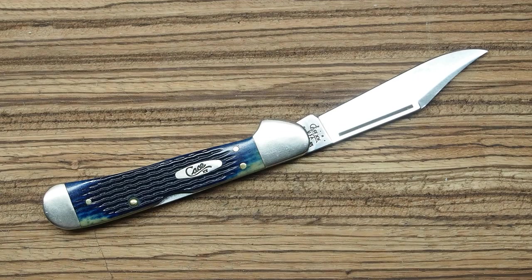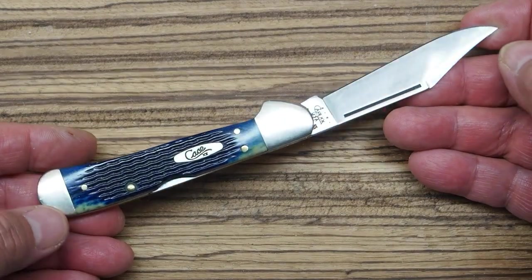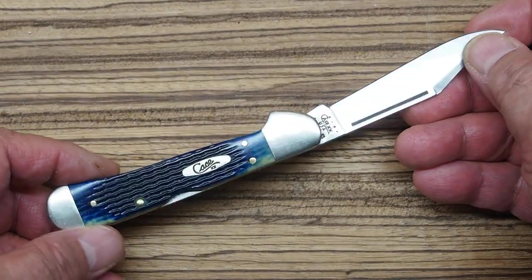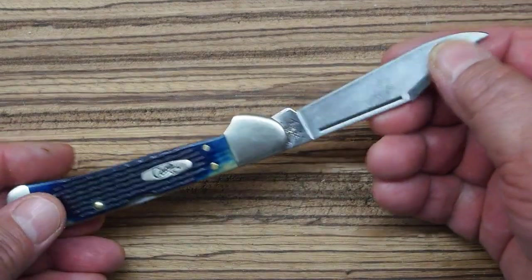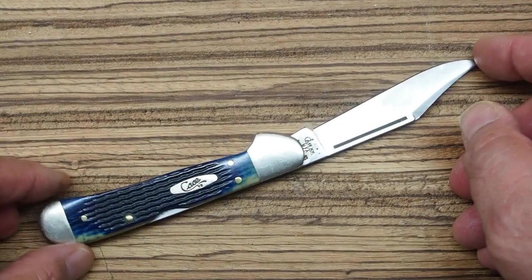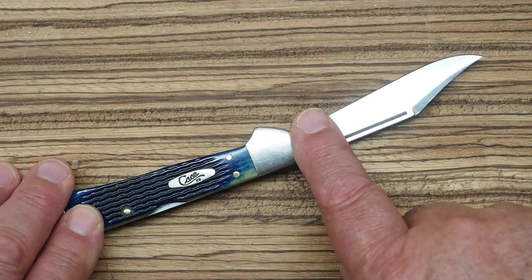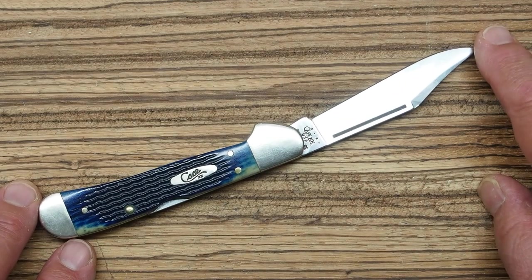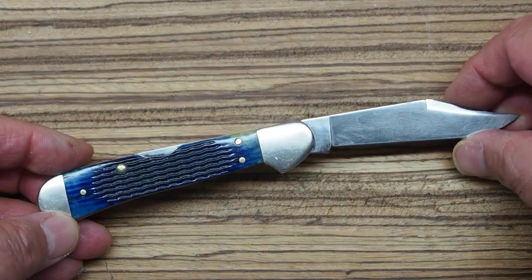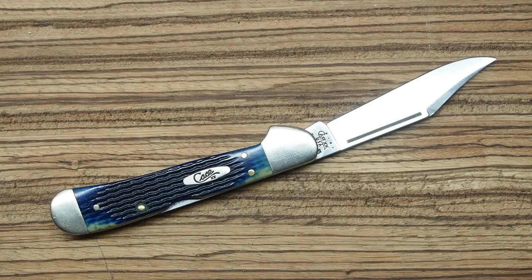Each year after 2000, they removed one of the dots, and that's how you can tell how old the knife is. This one is missing one dot to the left of the first X, so this knife was made in 2001. It was given to me in 2005, so it probably sat in inventory for a while before hitting the shelf. It's a little over 20 years old, but it's really been a good knife and I've enjoyed using it.